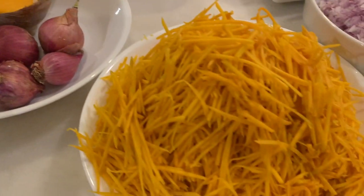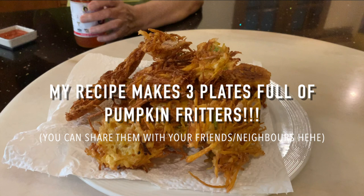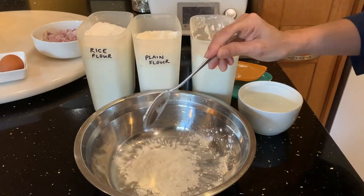First, shred half a pumpkin like this and chop up some small shallots. Be warned, I am making a big batch as usual, but trust me, it is super addictive and it will be gone soon enough. Next, we will be using 3 tablespoons each of corn flour, rice flour, and plain flour.